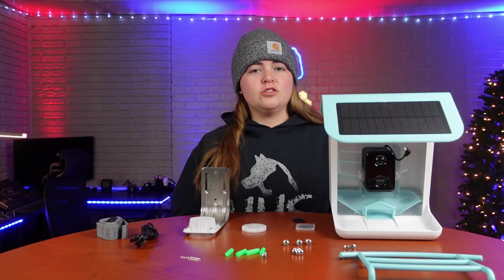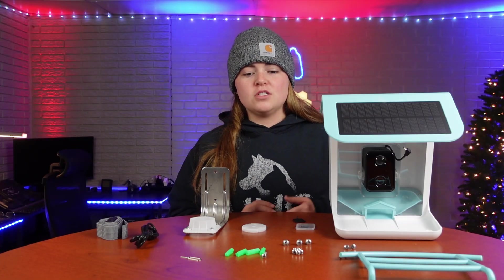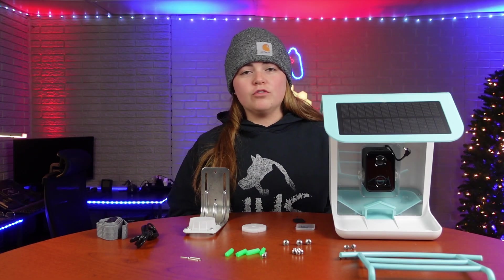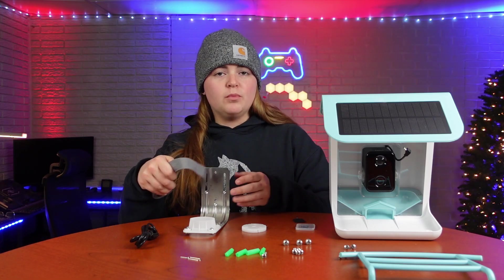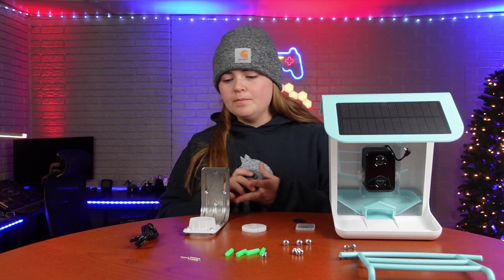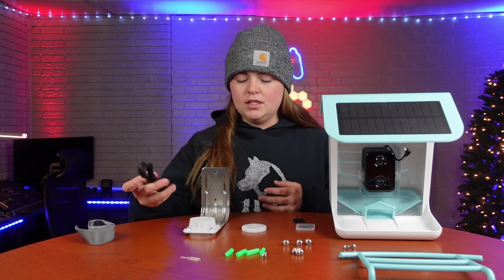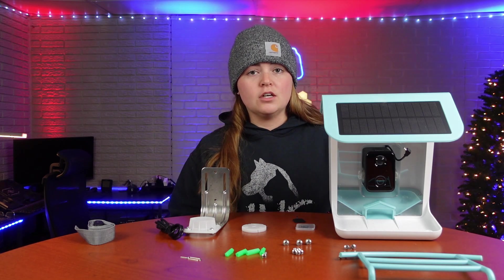This intelligent bird feeder was sent to me at no charge for the purpose of this review. What you get with your bird feeder is all of the mounting hardware you need to mount it to either a tree, wall, or fence post. You also get a strap to feed through the mounting bracket if you choose to mount it that way, kind of like you would a trail camera. You also get a micro SD card to put in the camera to capture your footage, and then you get a cable.